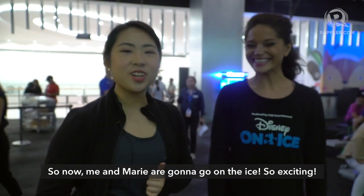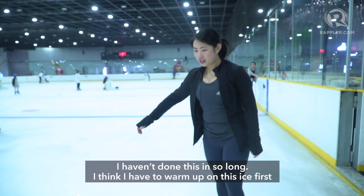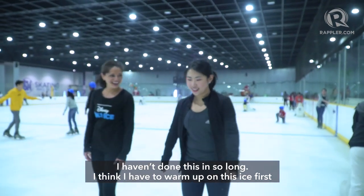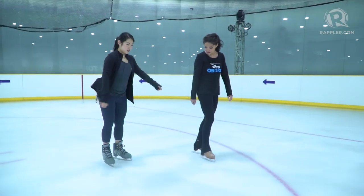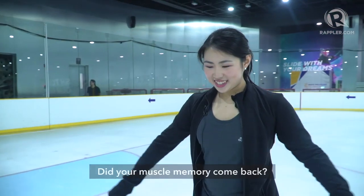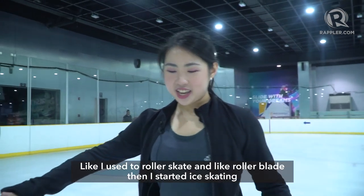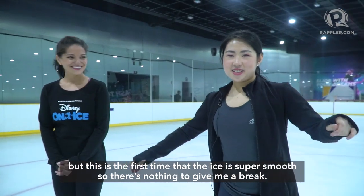So now me and Marie are going to go on the ice — exciting! I haven't done this in so long. I think I have to warm up on the ice first. It's good to save your knees. My knees are pretty stiff right now. I used to roller skate and roller blade and then started ice skating, but this is the first time the ice is super smooth, so there's nothing to give me a brake.